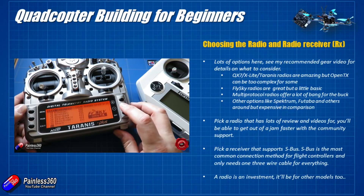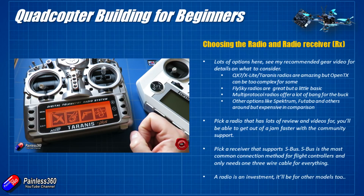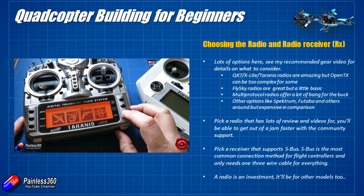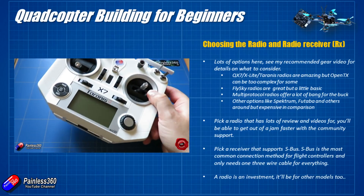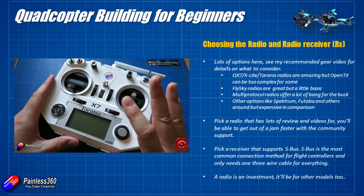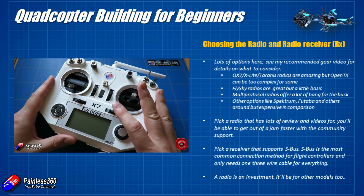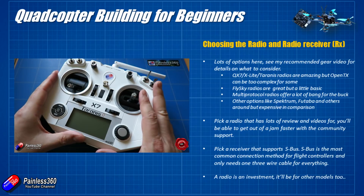Next, if you haven't already got a radio, what kind should you get for your first build? Radios, like goggles and battery chargers, are an investment in the hobby — you're better off getting a high-quality set that will last you many years. The main ones I tend to recommend are the QX7, the X-Lite, and the Taranis radios from FrSky. They run OpenTX, which can be a little overwhelming for some, but in terms of a radio that can do pretty much everything, these are the ones. I'd personally try and get one that friends or family have, or one with lots of setup videos on YouTube.